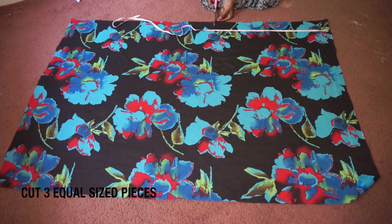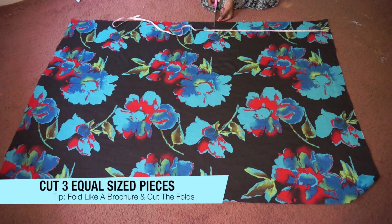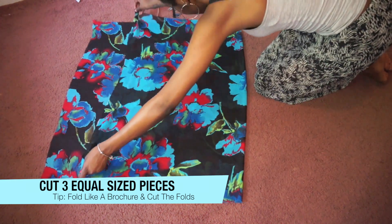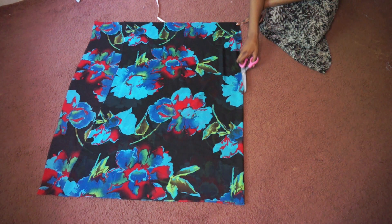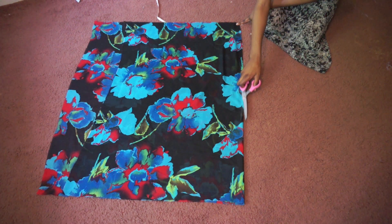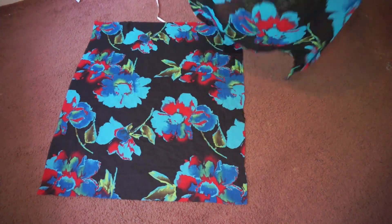To do this I divided my fabric into three equally sized pieces by folding it like a brochure, then cutting along the folds. As you can see I clearly messed this up and didn't make sure I had three equal pieces with one piece shorter than the rest, but I still think you'll be able to follow along.